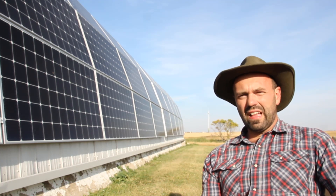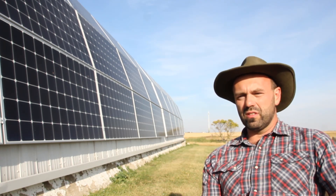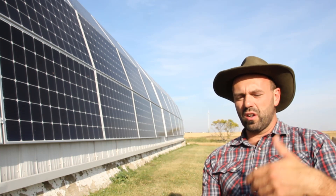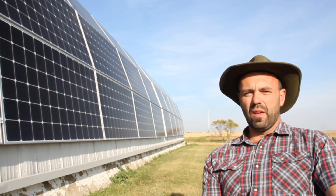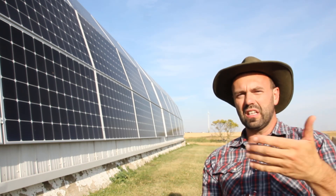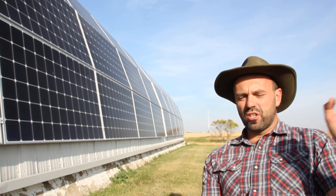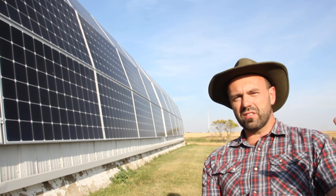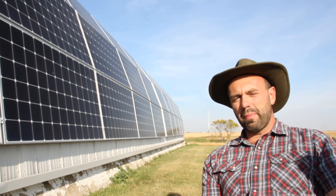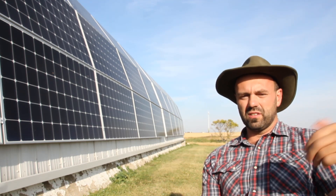Together, that system creates a really redundant supply of power. We've got the grid as one source, the solar arrays as a backup source, and then storage downstairs which can hold surplus energy collected during the day from the solar panels. Should both of those systems be exhausted or not producing, we've got the backup generator which kicks in — hopefully only during the winter months.